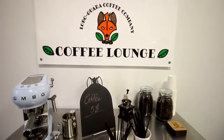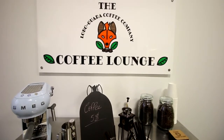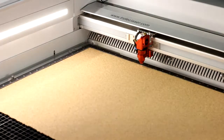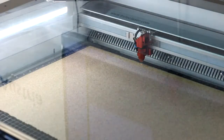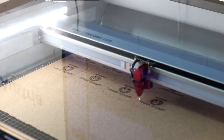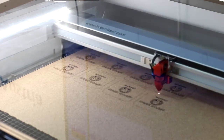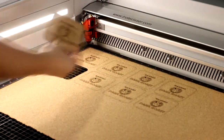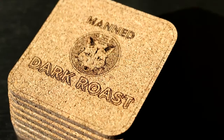If you're a Trotec customer, this is a great group of businesses you can approach to try and sell products to. Let's start with something simple: coasters. We engrave our client's logo onto a cork material and cut out the shape of the coasters. These cork coasters provide a nice rustic feel, perfect for a coffee house.